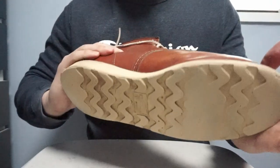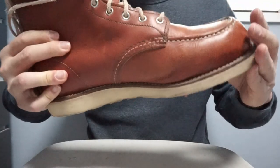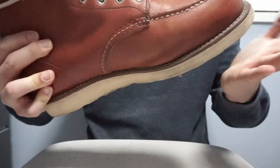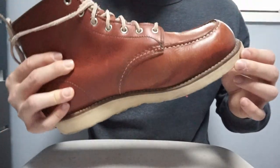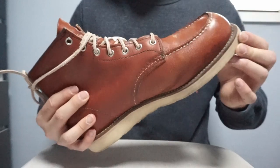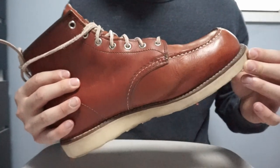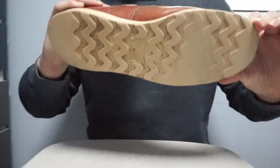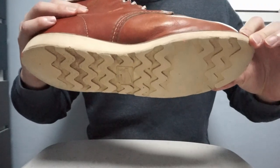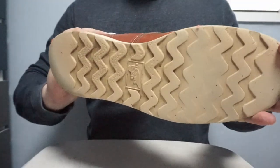I haven't resoled them yet — as you can see they still have a lot of life left and I'll probably wear them until they're more worn off. It will probably take another 5 years, since I don't wear these during the summer — it's very hot and I sweat easily. These are my winter boots and sometimes my hiking boots. Maybe I'll resole them with a commando sole instead of a wedge sole, but we'll see.